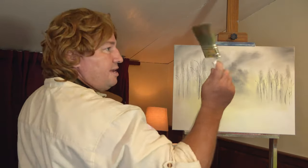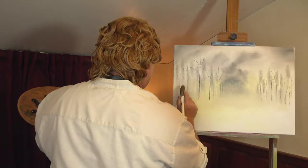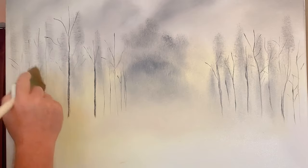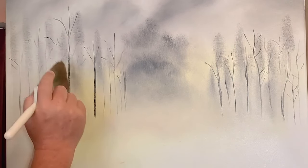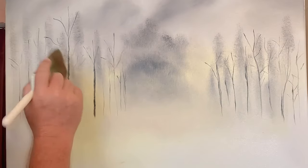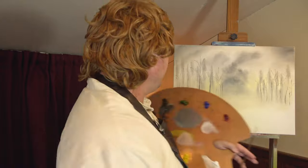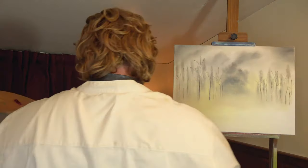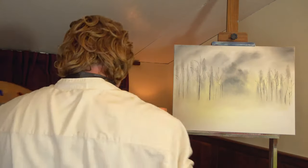Now maybe take our dry two inch brush and just tap on these — just soften them up just a bit. It doesn't look like much yet, but this again is just a back layer and then we're going to put some in front of it. That's the exciting part.